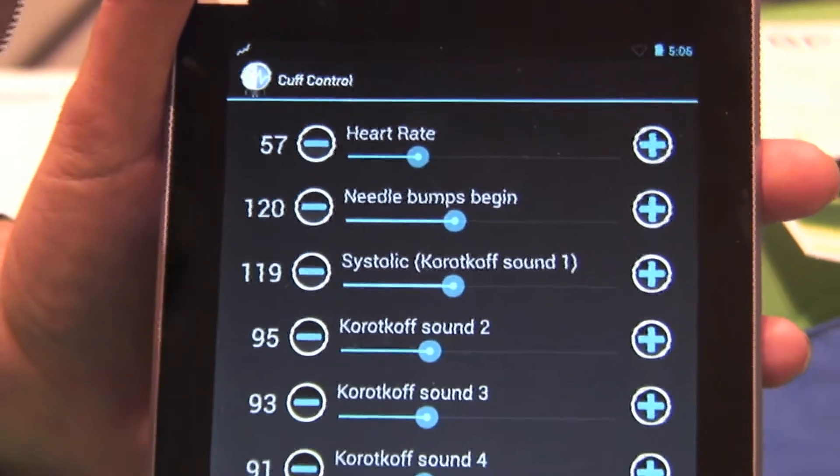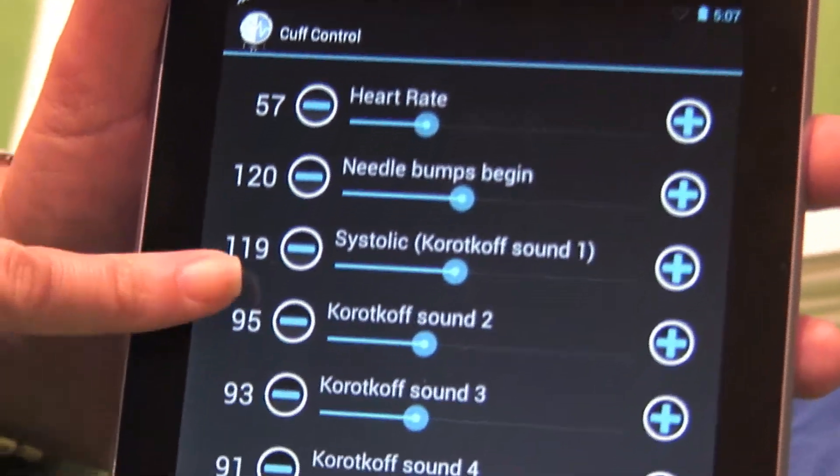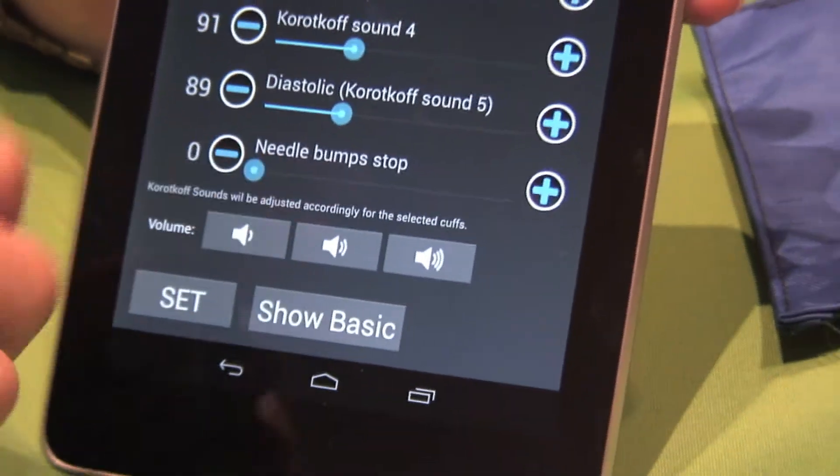On the mannequins, it doesn't happen that way — it's all simultaneous. We've been able to put the program together so that you can duplicate all the different sounds and when your final needle bump happens.